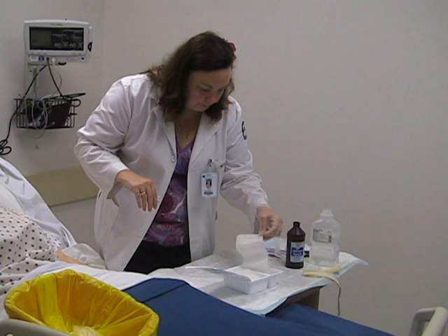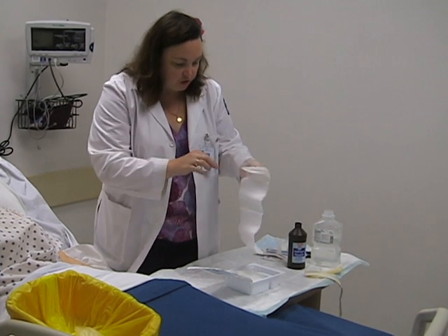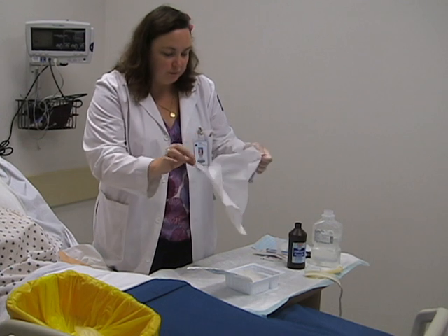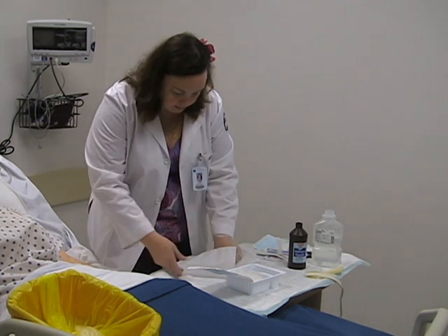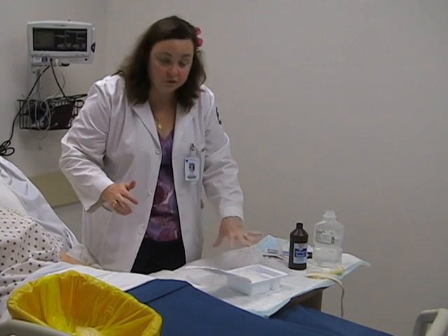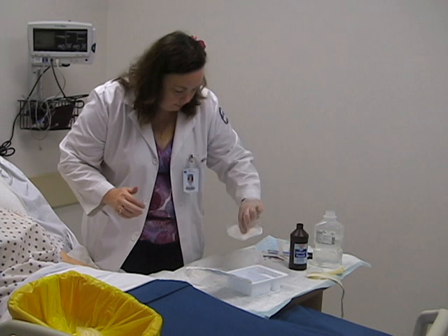We're going to take out the drape. When you look at the drape, one side is dull and the other side is shiny — the shiny side goes down. This is your water-permeable side. You would spread it and lay it on your table. Now you have a sterile field to put your supplies. I'm going to put my glove here and take out all my supplies.